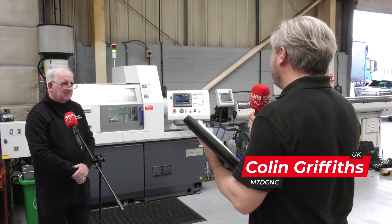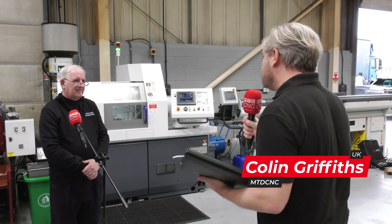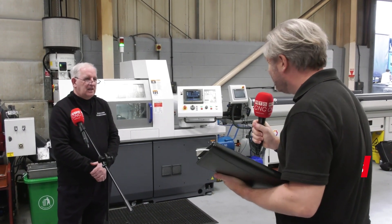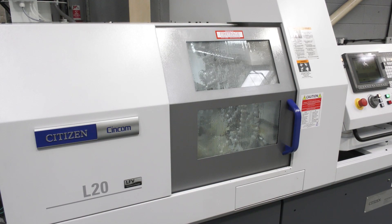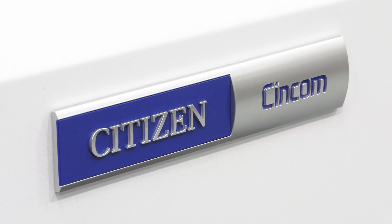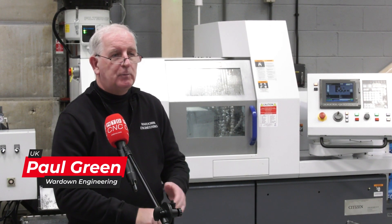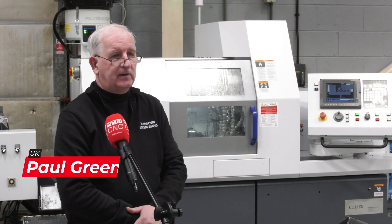Paul, Wardown Engineering — this is your first Citizen, in fact your first sliding head machine full stop. Why have you gone to Citizen and why the L20? We have gone to Citizen because they were known to me personally from previous work, and they proved by their timings, plans, and ability to do the work — they proved that before we bought the machine, which was brilliant for us. It worked perfectly.